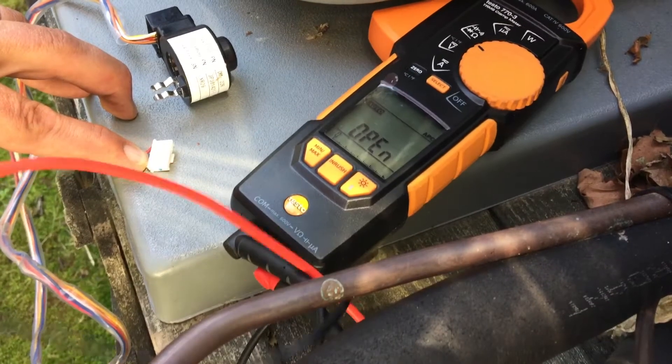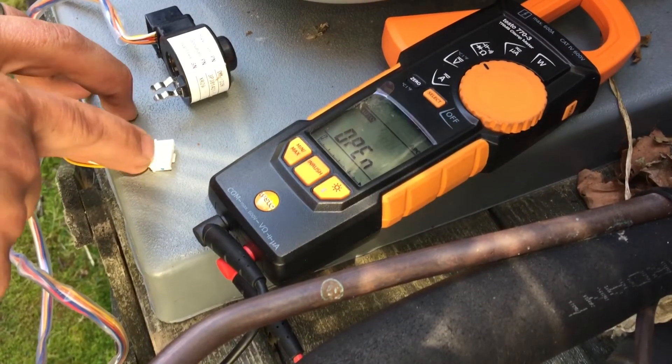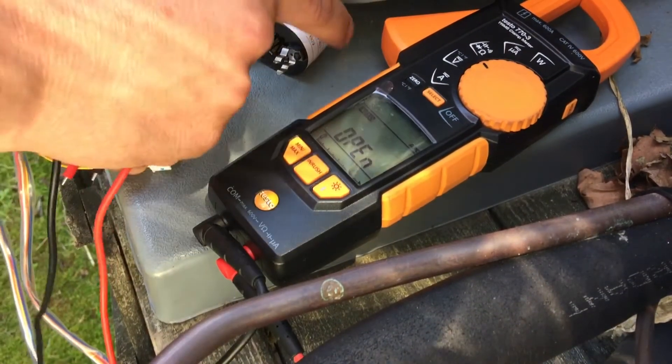I just want to go over checking these stepper or pulse motors. This particular model is a Goodman, coming off of a Daikin, but as far as ohming these out and actual reading, we're all going to be pretty well similar.